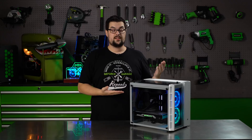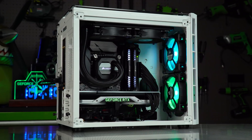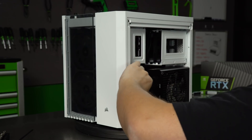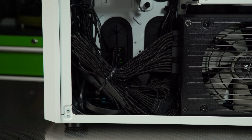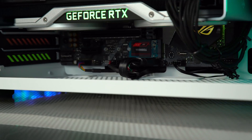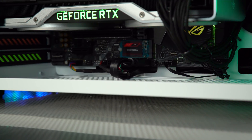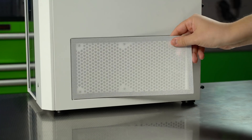It looks super sleek and clean. Working inside of this case was actually a lot easier than I expected. Cable management is usually a problem when it comes to small form factor cases, but with this one there is a rear chamber where you can put a lot of the slack of the cables back there. And with these sleeved cables from Corsair, they're much easier to train and they look great. The USB 3.0 was a bit wonky, but you kind of have to just do what it wants without ruining the pins. The other thing that I really liked about the case is that all the fan filters are magnetic, so it makes them easy to take off and clean when you need to.